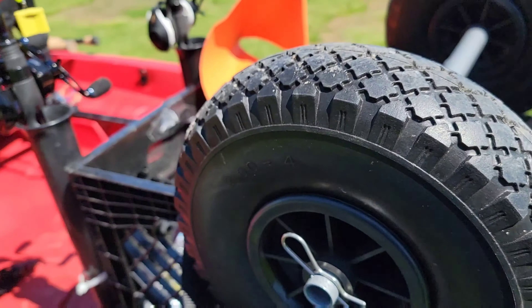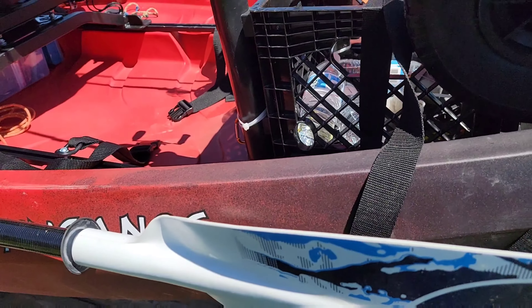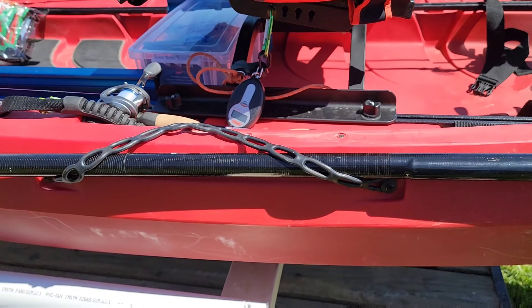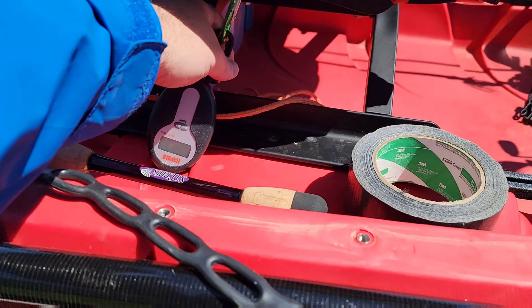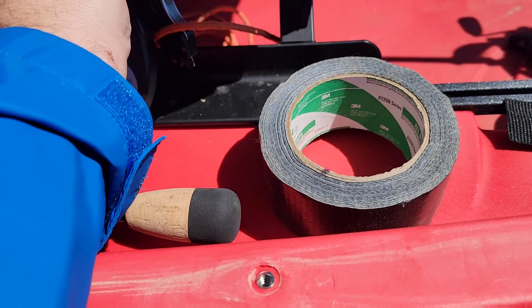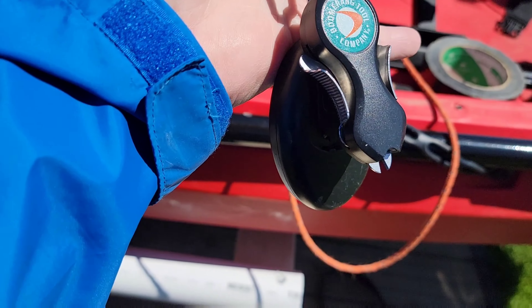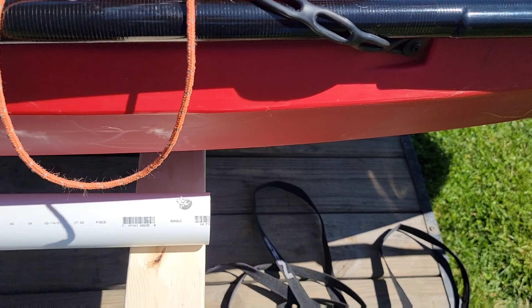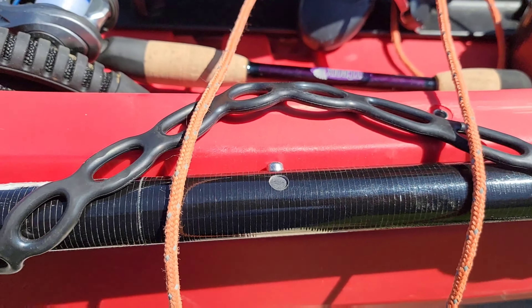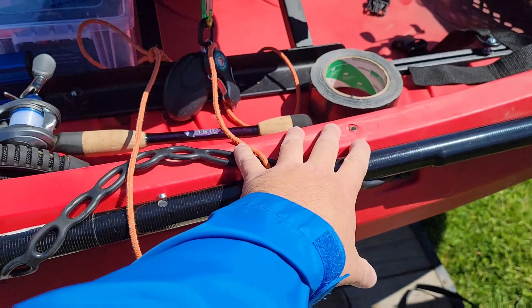I've got some tape back here — just if you run into a situation where you need to tape something quickly. I'll probably put that up in the front hatch. Then we've got the paddle park here, got your line cutters right here, and your mounter — to get that off you just unhook it right there. I'm probably going to make a longer leash for this as well, using some of this rope. Those holes are for the pedal drive system you can get for this kayak.